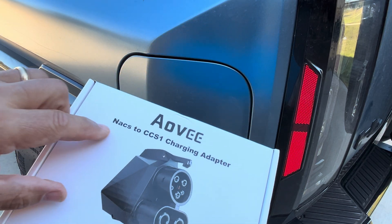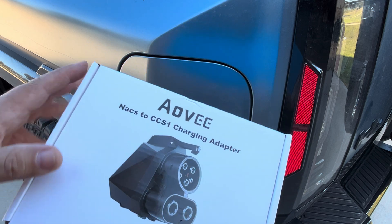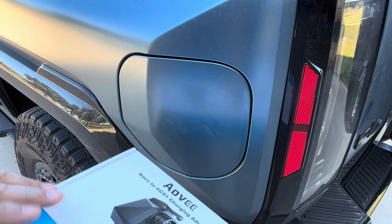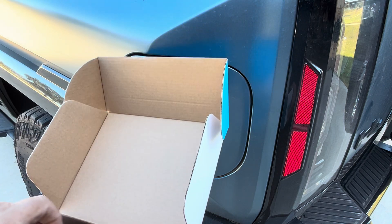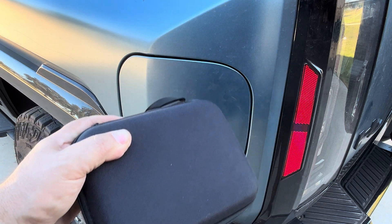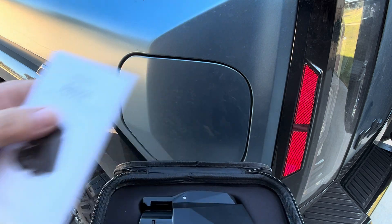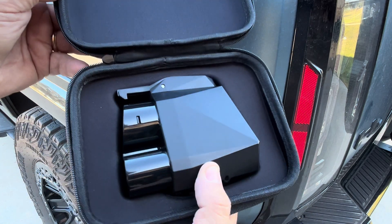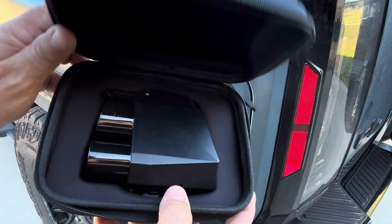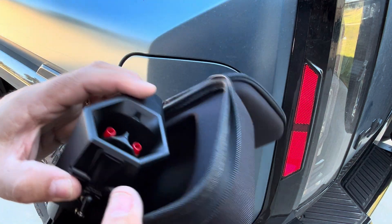I was sent this NACS to CCS1 charging adapter and asked for my opinion on it. This has the ability to connect your Ford, Honda, GM, or whatever EV you have to the Tesla network. In the box you get a nice carrying case that holds the adapter, an instruction manual, and the adapter itself. When you're not using it, you just throw this in the back of your vehicle — it's always there when you need it, protected in a really nice hardback case.